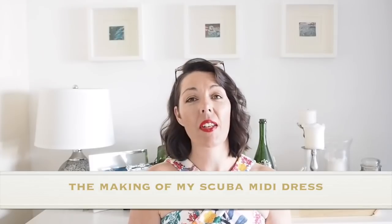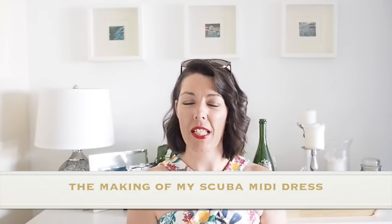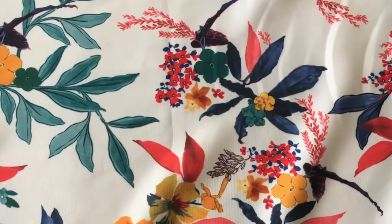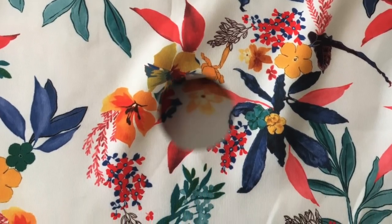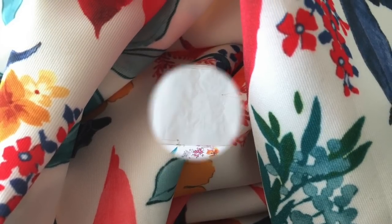Hi everyone, Suzanne here. I hope you're all well and welcome to Sew Custom. Today's video is going to be the making of this little number, so if you're interested in seeing that, let's get started. Starting with the fabric, I'm using this medium lightweight scuba fabric. It has a good bit of stretch in it, really good for a project like this.